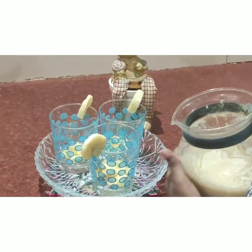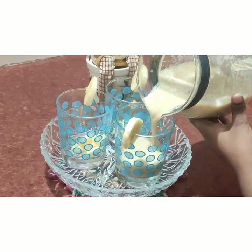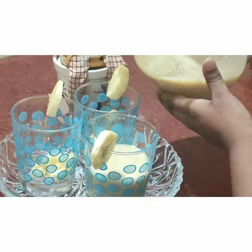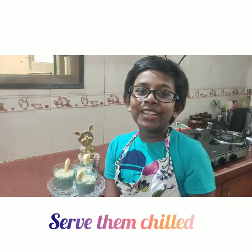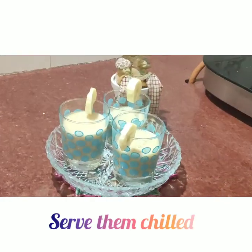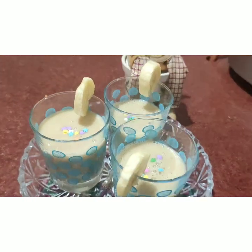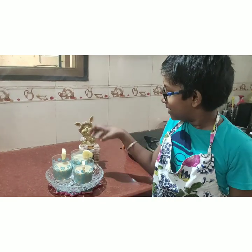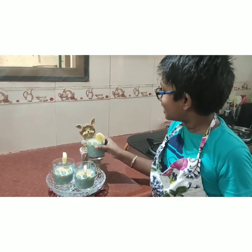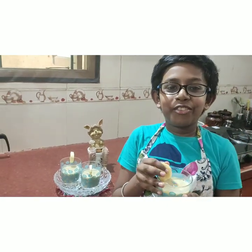Friends, carefully pour the milkshake into the glass. A little twist to give some excitement. Ta-da! Look how colorful the banana milkshake looks now. Very refreshing.